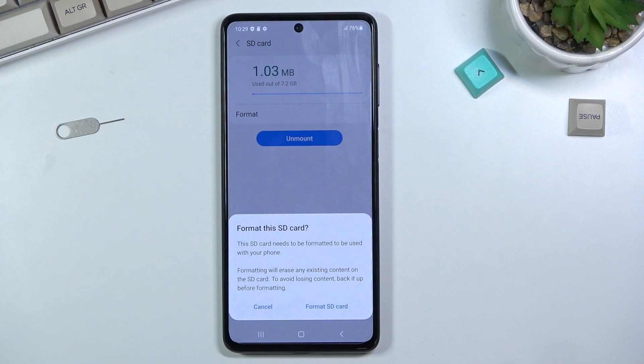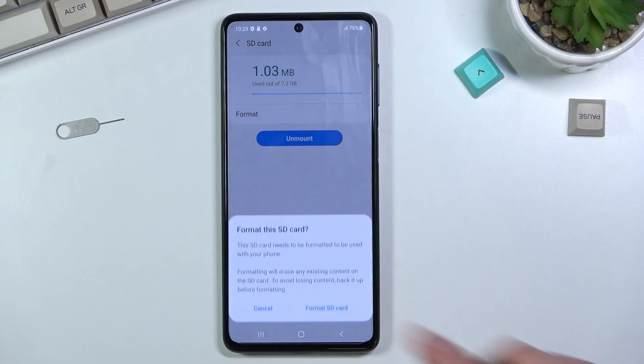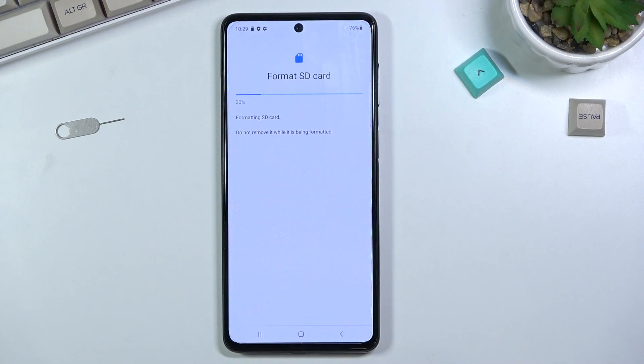The pop-up lets you know that formatting your SD card will remove all the data from it. So if there is anything on that card you'd like to keep, back it up beforehand — otherwise you'll lose it permanently. I'm not planning to back it up, so I'll select Format SD Card.